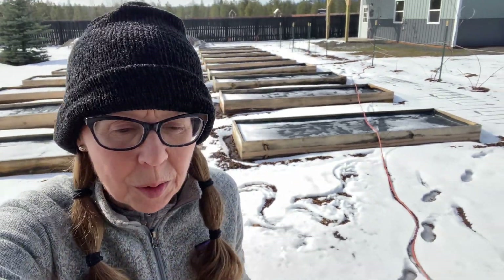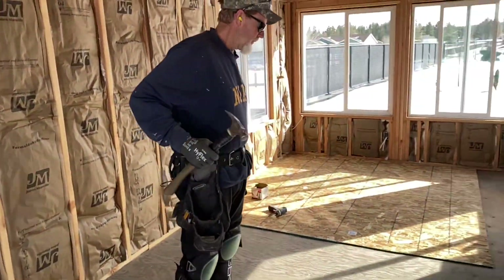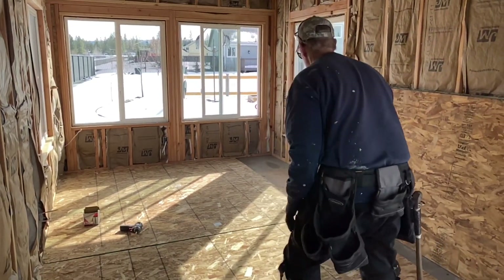Okay, I'm hearing some noise in the shed — just got back from my walk so let's take a peek and see what he's doing. How's it going?